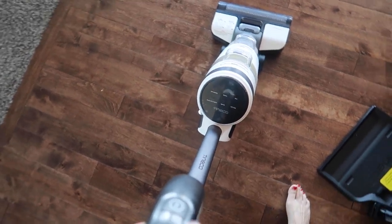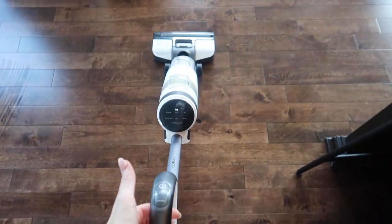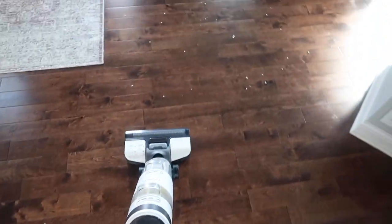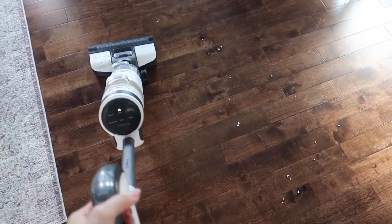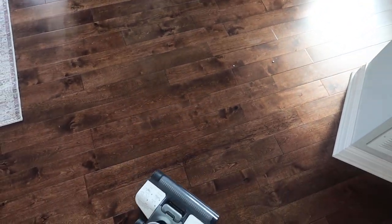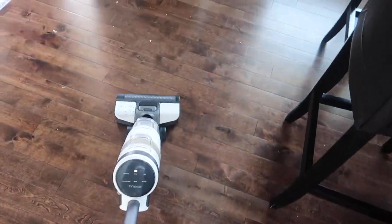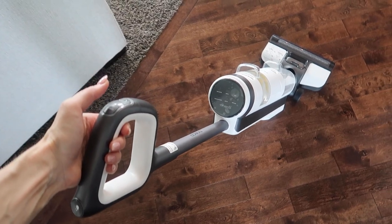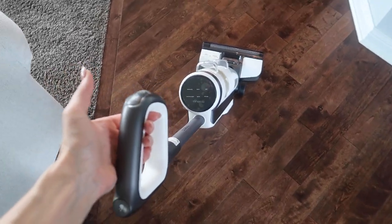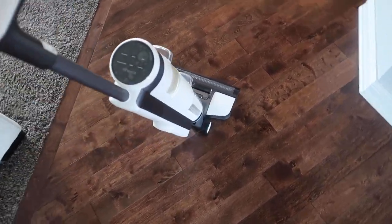They were not kidding when they said this self-propels — it's basically going on its own. I can see my floors are wet here so let's try some vacuuming. That self-propulsion is absolutely amazing, especially if you have any shoulder or back issues. And this handle swivels — see how it swivels so nicely? Oh my word, I'm in love.